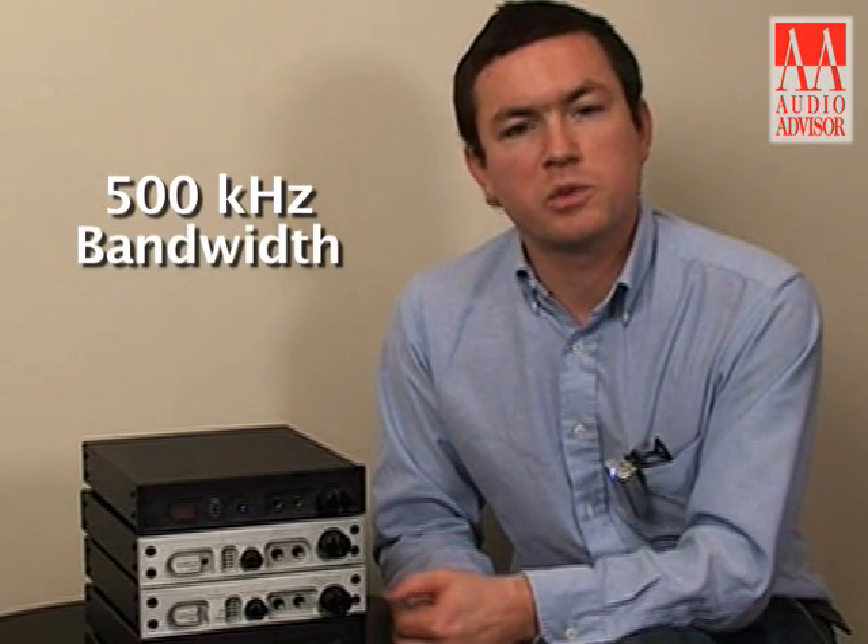The analog circuit of the DAC-1 USB has a 500 kHz bandwidth. This allows ultrasonics to pass through cleanly, whereas otherwise they could be distorted and folded back into the audio bandwidth as intermodulation distortion.